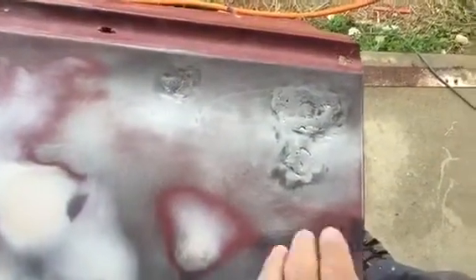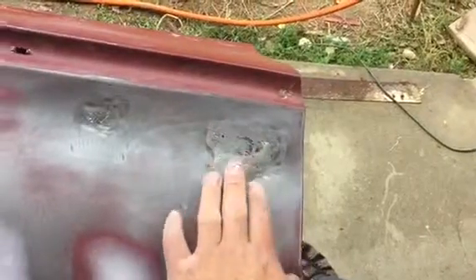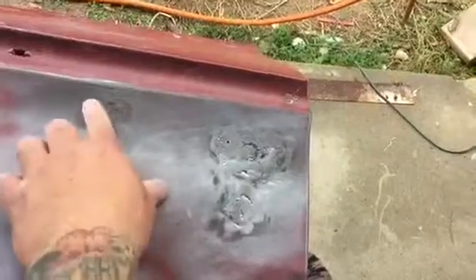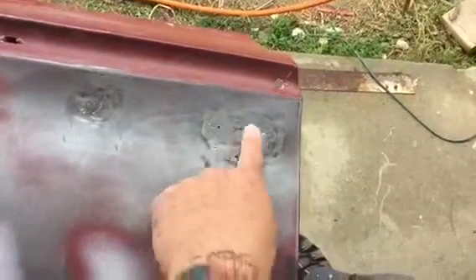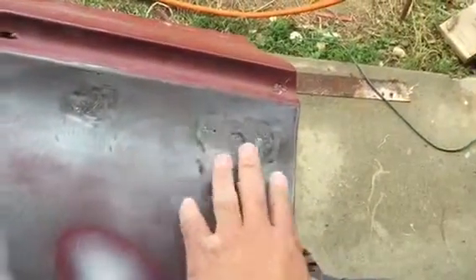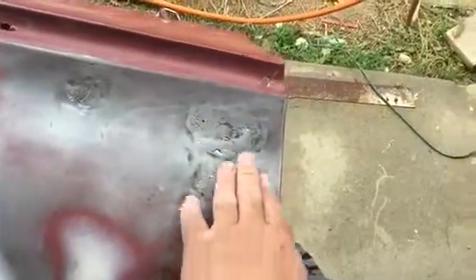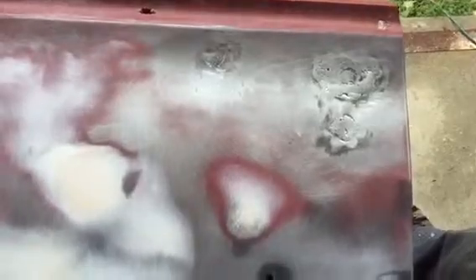After you weld the pieces in and grind it off to your liking, you're ready for the body filler. You could also use lead to fill everything in — grind it down, leave it pure bare metal — or you could put body filler right on top of this, however you prefer. Either way, that's welded in and it'll last forever.